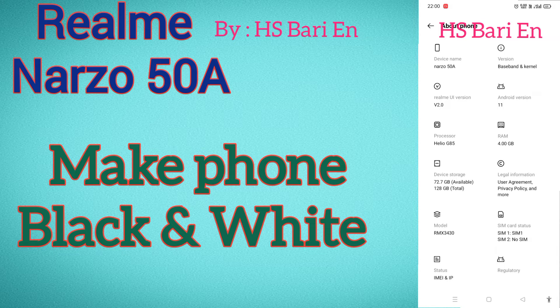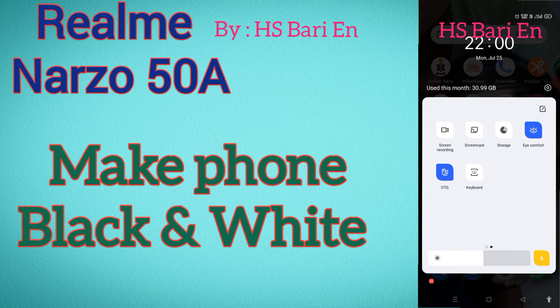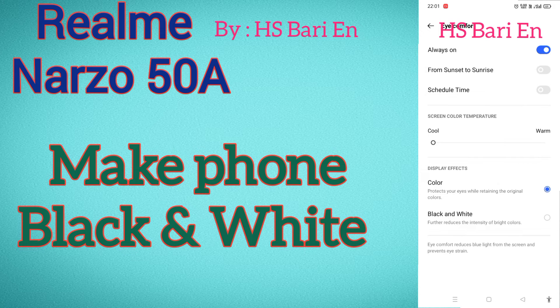If you want to make your mobile phone black and white, you have to simply come inside the drop-down window. Here you will get the Eye Comfort option. Just long press on this Eye Comfort option and you will enter this type of settings. Here you can see 'Black and White' is written — just click on it and your phone will turn black and white.